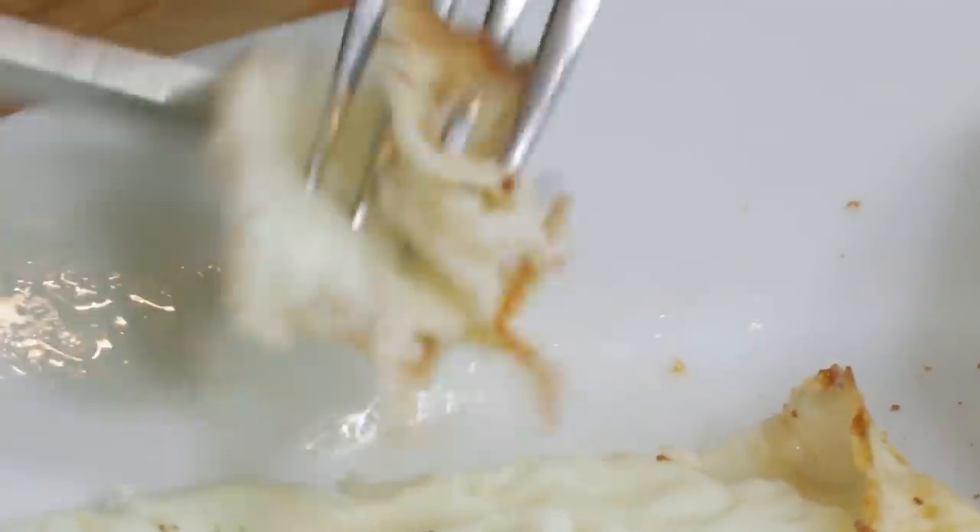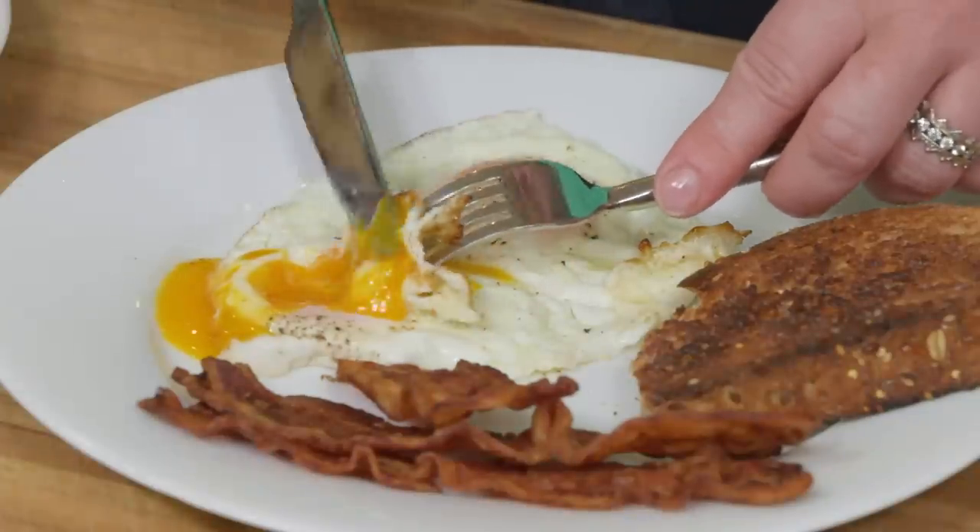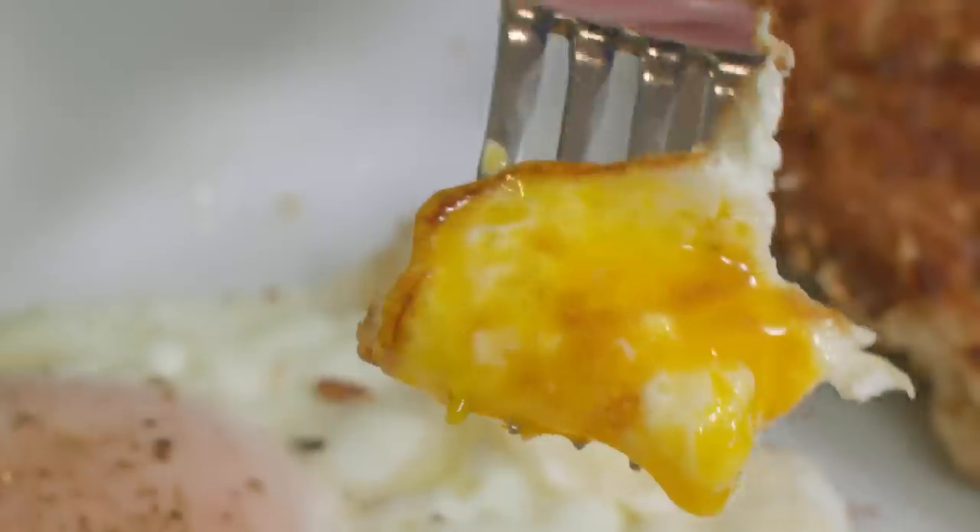Good morning! That fried edge is like diner-style eggs. Dip it a little in the yolk — let the day begin.